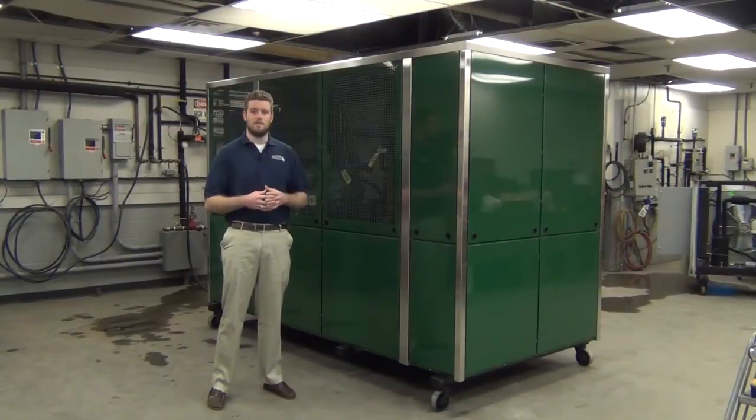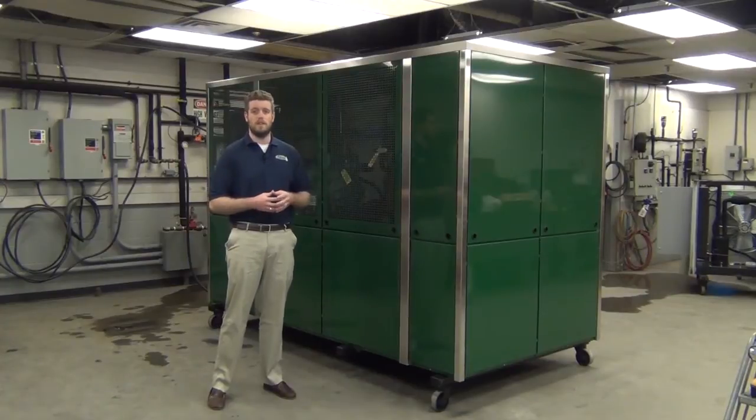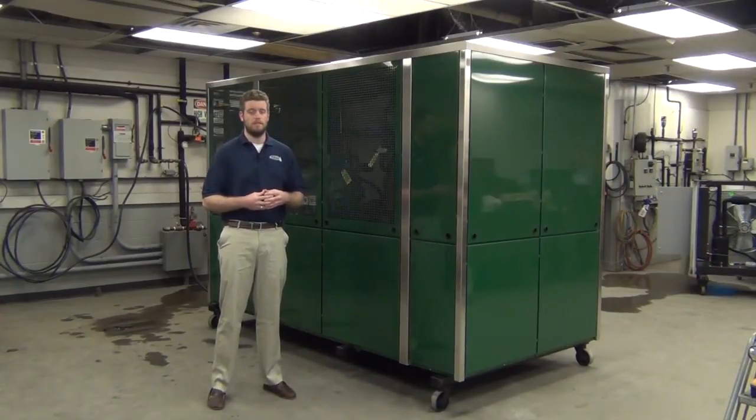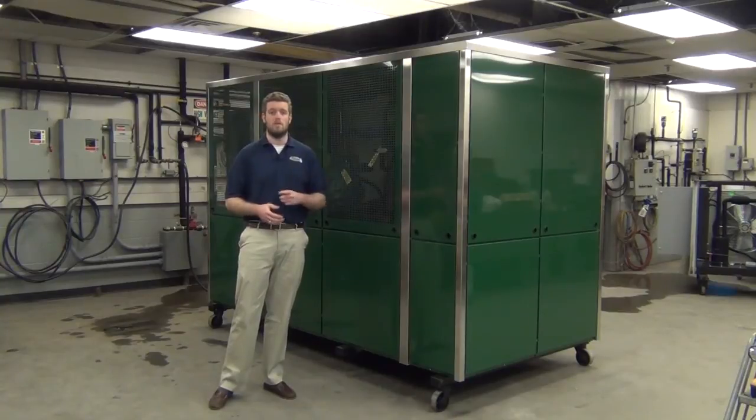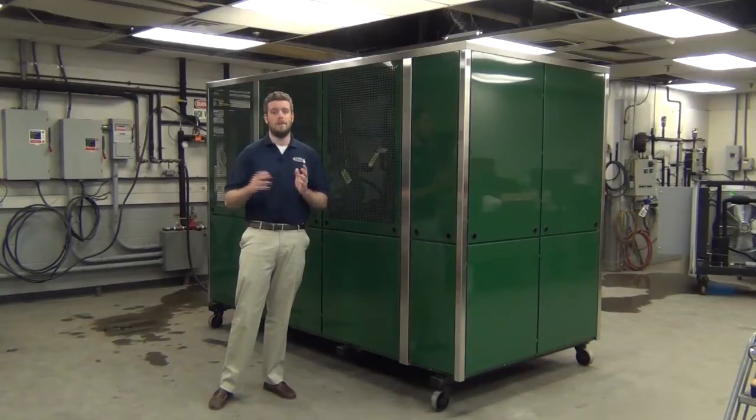Today we're going to go over the startup and maintenance procedures for this ES450 RFCA drinking water chiller. A chiller like this would typically be hooked up to a central drinking water loop that would serve all the drinking fountains, wash fountains, bottle fillers, etc., that would serve drinking water in a building.